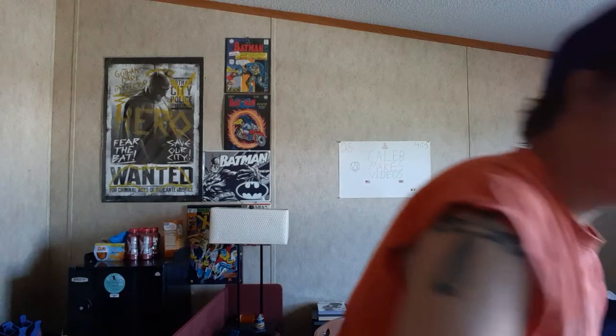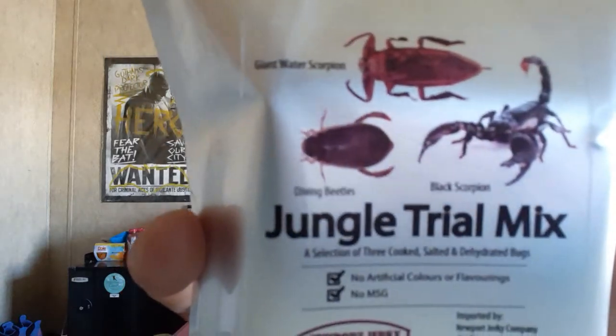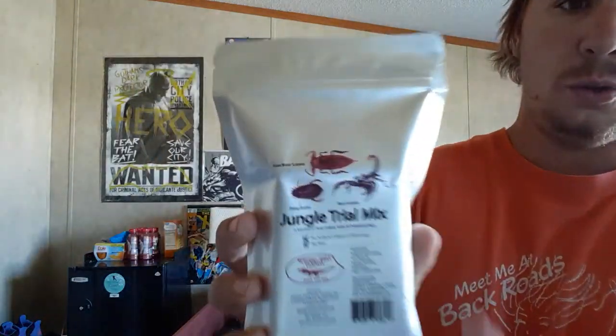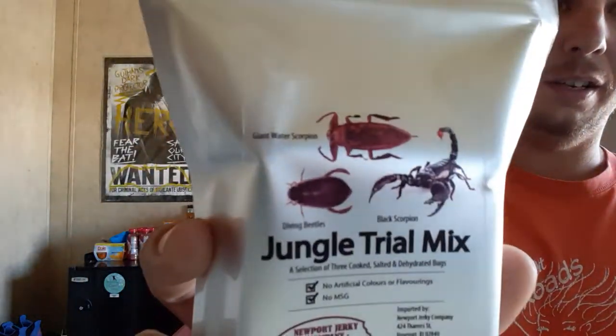What is up everybody? Today is wild. I will be trying one of these bugs out of the jungle trial mix. We've got a giant water scorpion, a top one, a diving beetle to the right, and then a black scorpion — obviously you can tell.